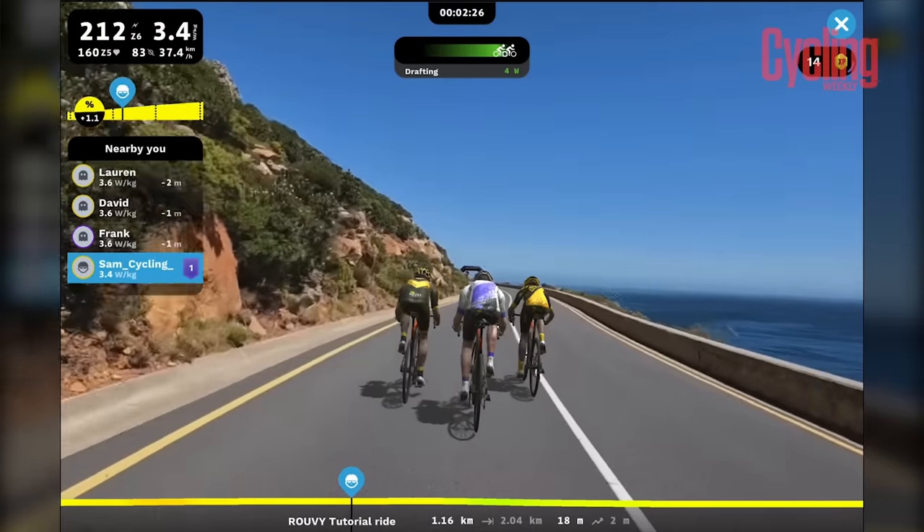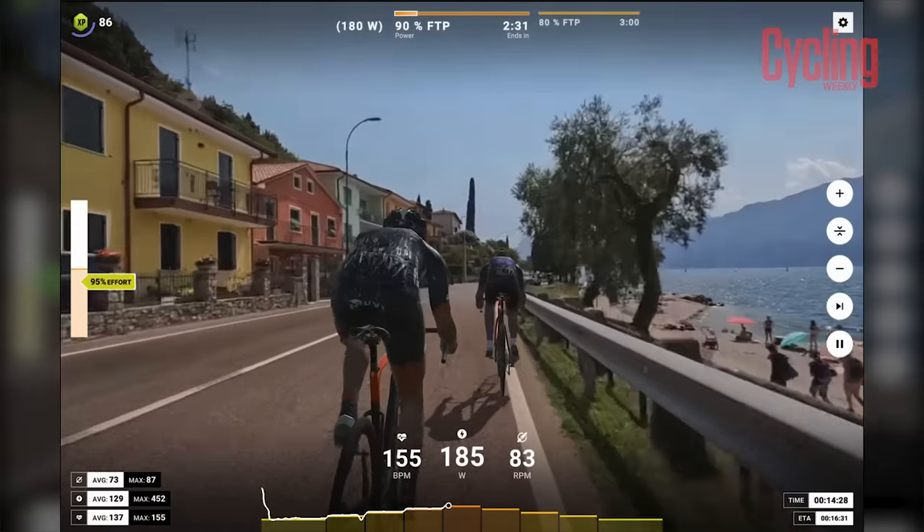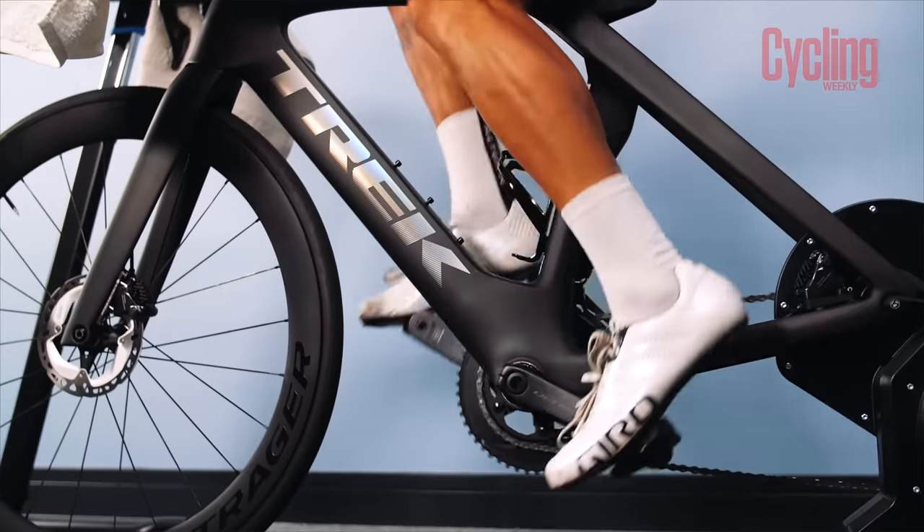There are a number of different indoor training platforms, but there is one that if you don't know about, you really should. Rouvy has just undergone a huge update, so I'm very excited to try out the refreshed platform and see what features Rouvy has and what the platform has to offer.